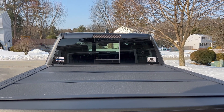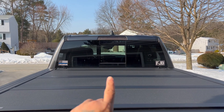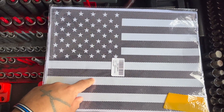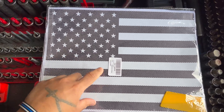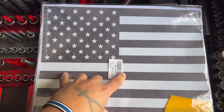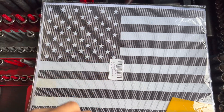Got a 2021 Ram 1500 Laramie Edition. Today I'm going to be showing you how to mount the flag right there on your sliding glass window. Here's the flag I'm going to be using — I have a link in the video description where you can purchase your own. The good thing about this flag compared to the other one I had in my previous video is that when you mount it, you can still see through it. The other one — the stripes and stars would block your view.